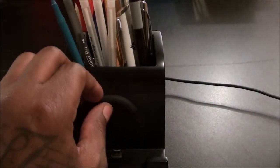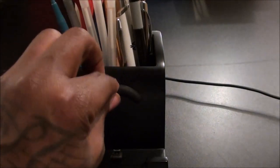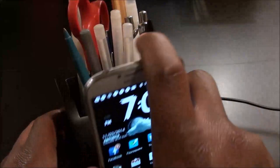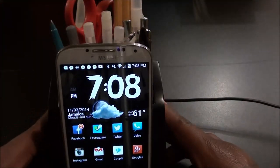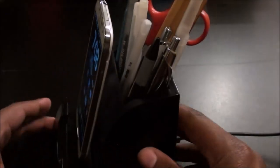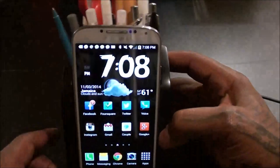On a scale of one to ten this is a win. You can take the magnet on and off — I'll probably leave it off — but when you want to connect the phone, just line it up, drop it right on there, and the phone charges every time. On a scale of one to ten, this is a win.